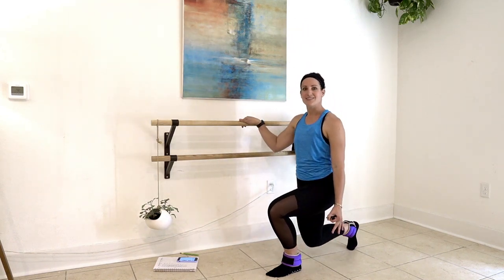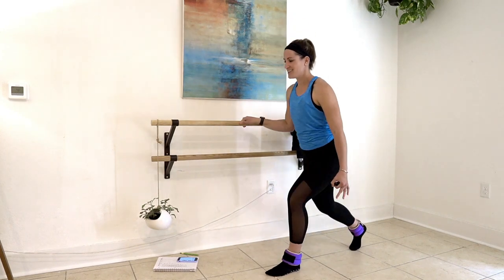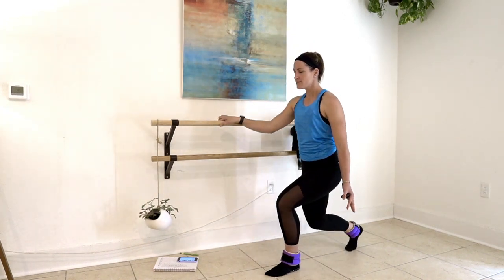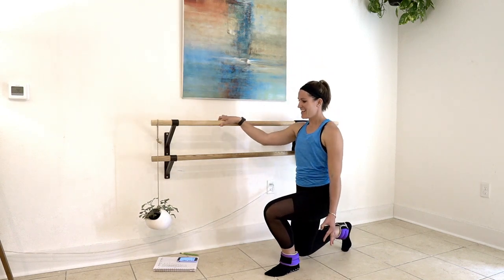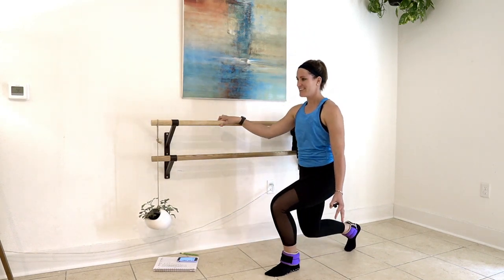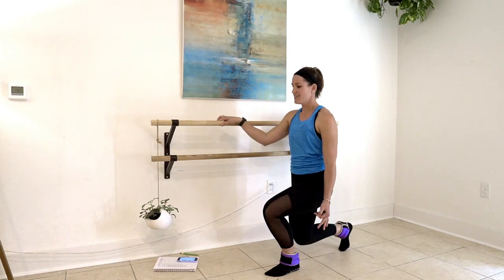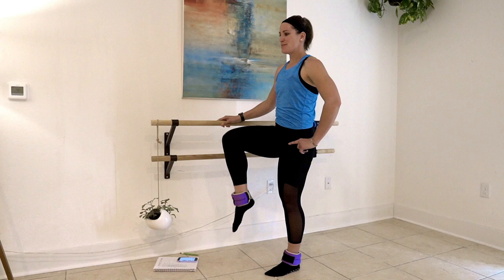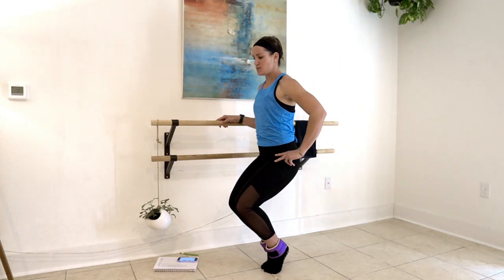Make sure you're nice and square on both knees. Keep that chest lifted. Keep that knee lifted in the front — lift, little lifts, five, four, three, two, and one. Dip up: ankles, knees, inner thighs. Lift the heels two inches. Press two, pull two.